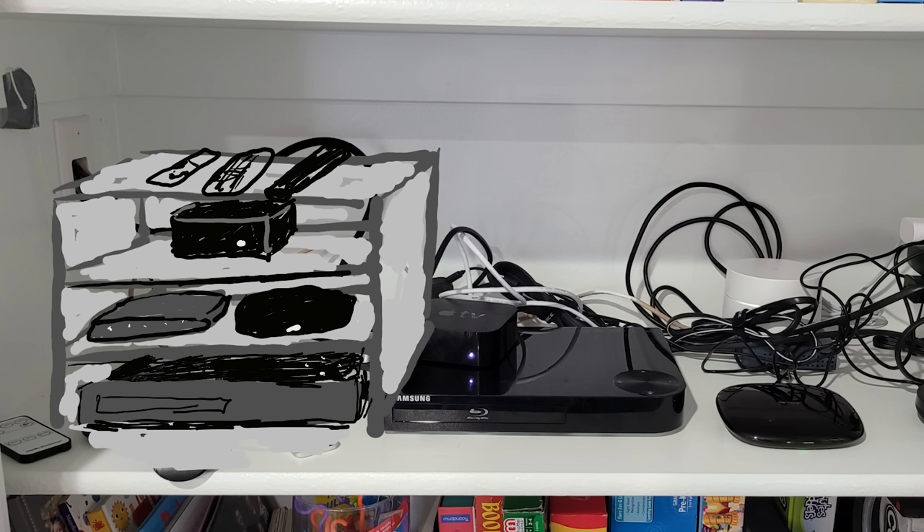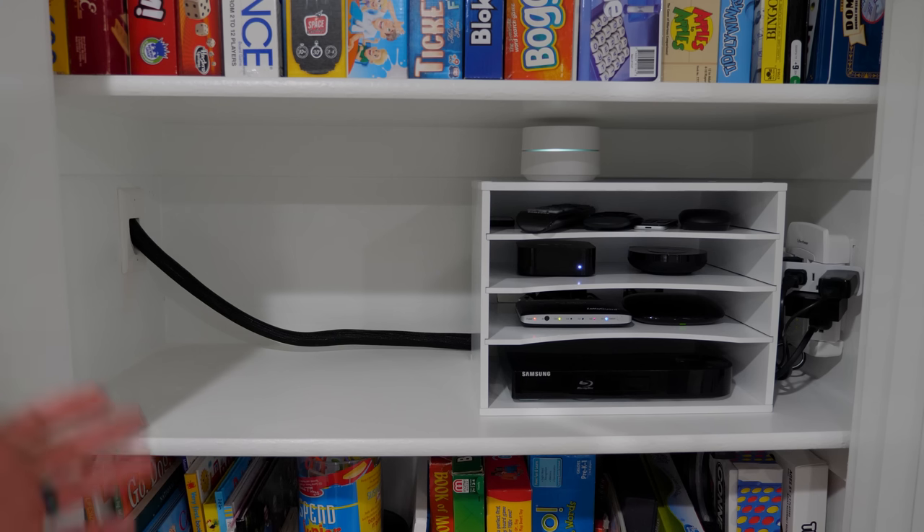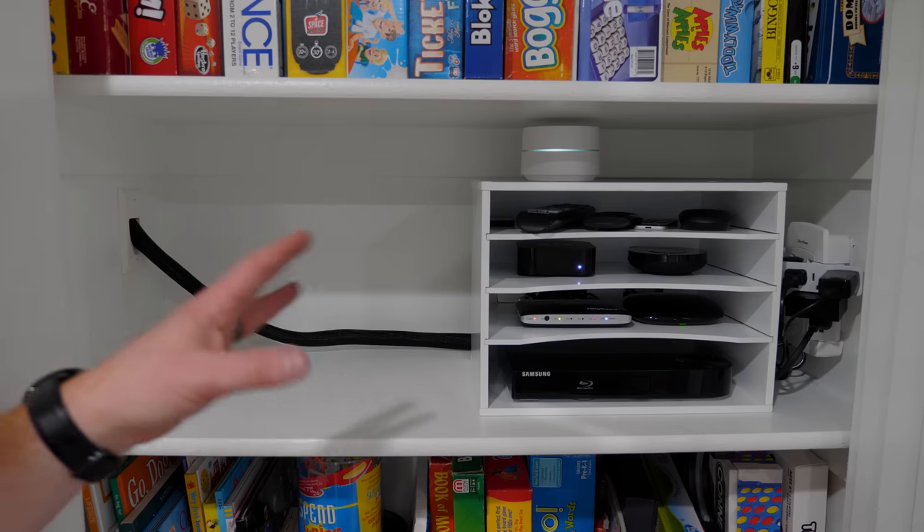I did some measurements, made sure it would fit in here, made sure the Blu-ray player would fit, and the other devices — kind of mapped it all out — and ordered it and it fit perfectly. Another huge concern was all of the power cables.